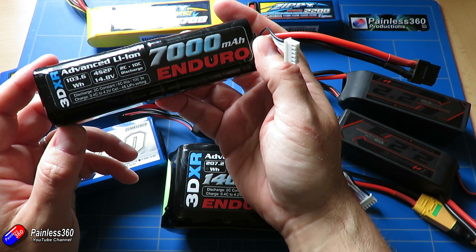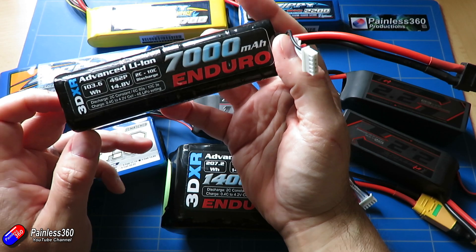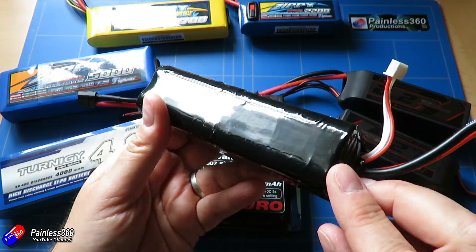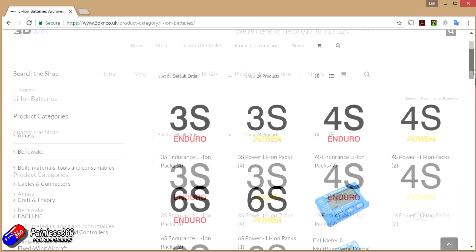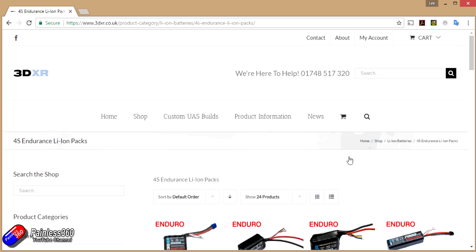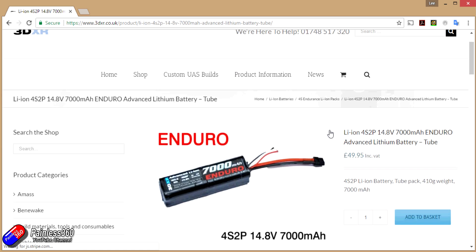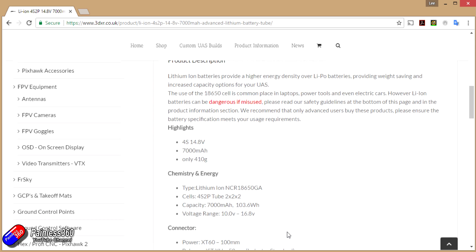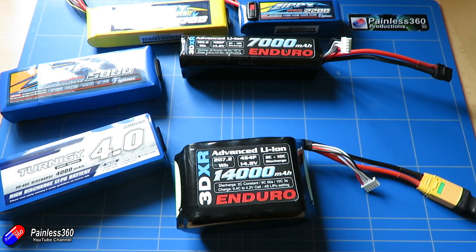3DXR have created custom packs for people who want very particular sizes. This 7000 milliamp hour is actually two sets of four cells together, while the 14000 milliamp hour pack is a whole range of them side by side. They do lots of different shapes and sizes, and custom ones too — for example, a single string of batteries that could go inside a large carbon tube inside the wings to give maximum space in the fuselage.